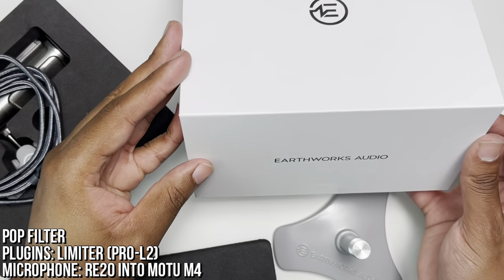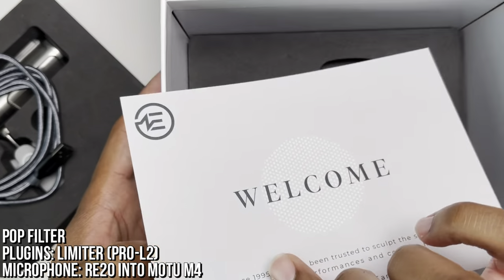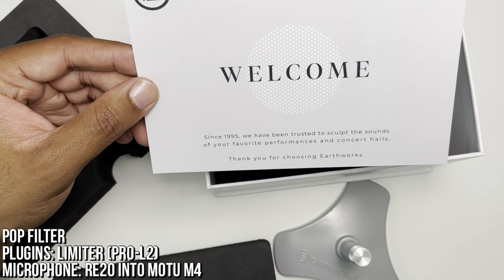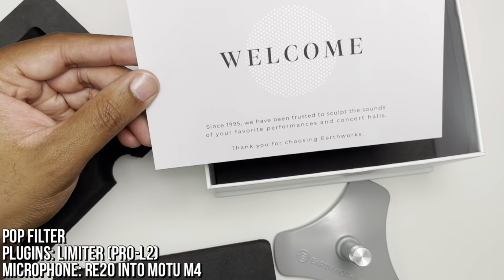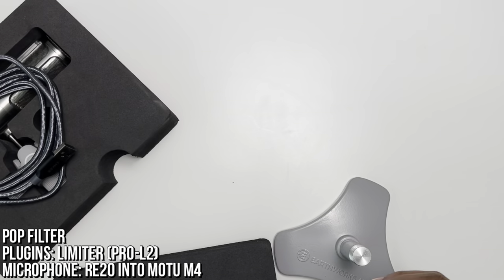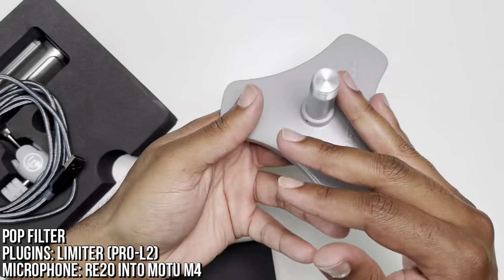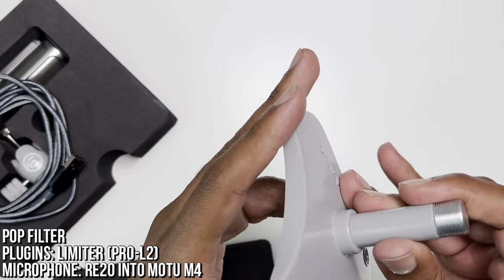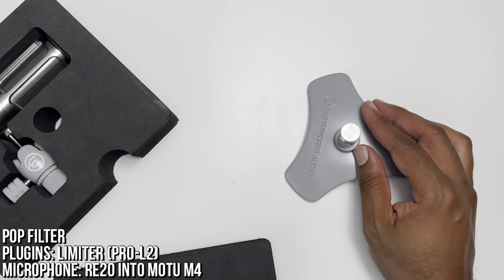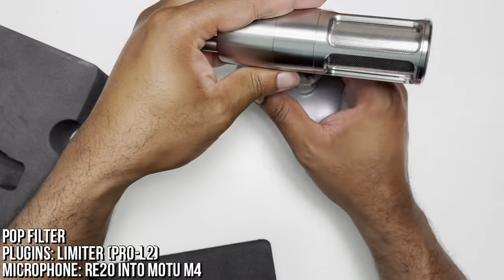Here is our stand — this box looks like it's a keeper. Things just open up really easily. The last thing in the box was a paper that says 'Welcome — since 1995 we have been trusted to sculpt the sounds of your favorite performances and concert halls. Thank you for choosing Earthworks.' And now let's see what this thing looks like mounted on a stand. The stand is really light — like plastic light, especially compared to this microphone. And there it is.